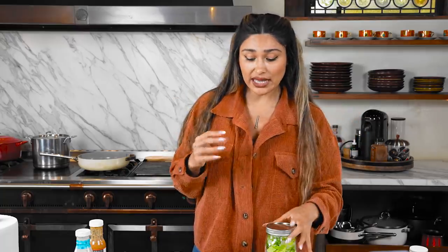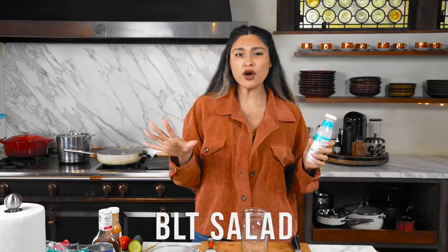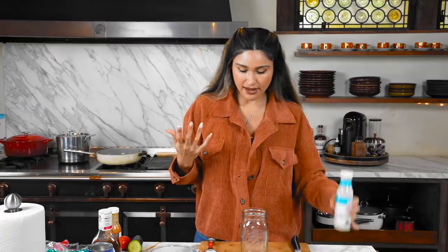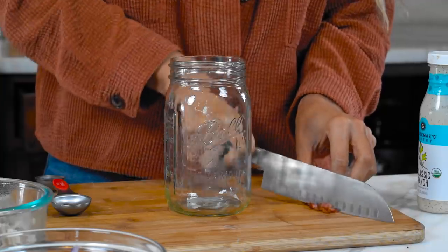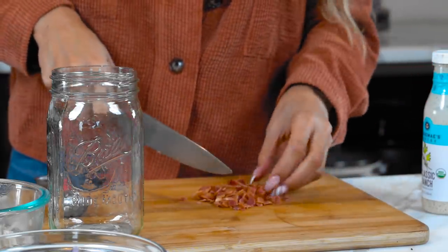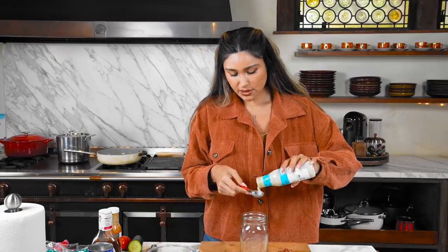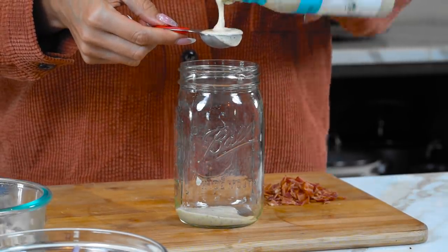The Greek salad is done. Now let's move on to our BLT - it's super hearty and simple. Traditionally a BLT uses ranch, so I'm using a dairy-free ranch by Tessemae's. Then we have our bacon, which we're going to cut into chunky bits. We're going to do our same two tablespoons of dressing.